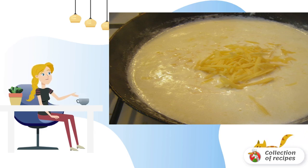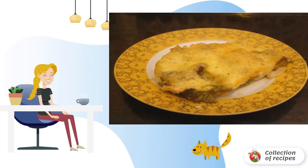Pour the sauce over the vegetables and place them in the oven. At a temperature of 180 degrees, the dish will be ready in 25 minutes. Bon Appetit!